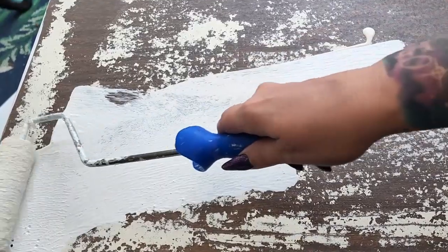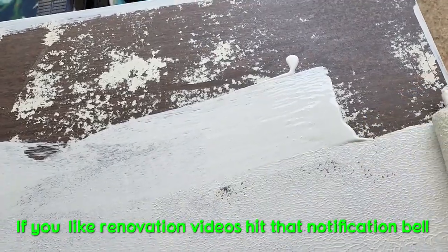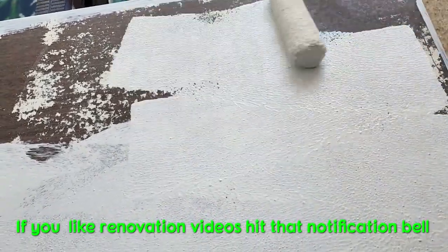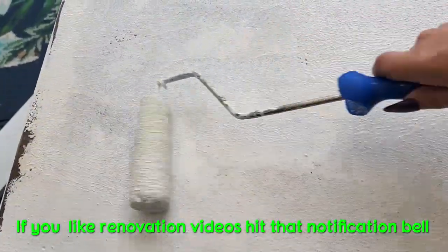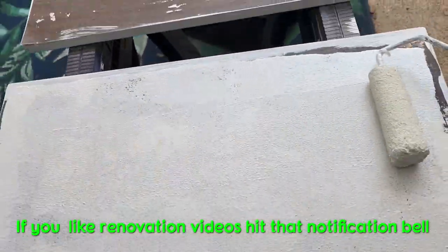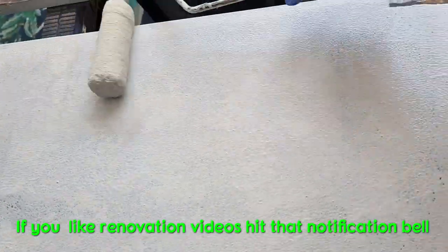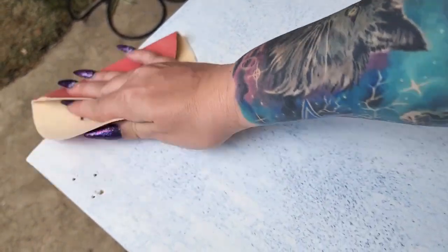Once I get everything basically as smooth as I can, I come in and prime. My favorite personal primer is called Sticks — I'll put a link for everything I use down in the description box. I always let it cure 24 hours between coats and sand between coats. That's paint and primer. I'm very excessive but I truly believe that prep is key for everything — the more time you spend, the better the finish in the end.